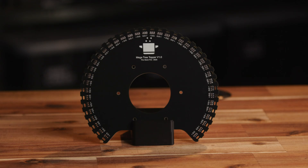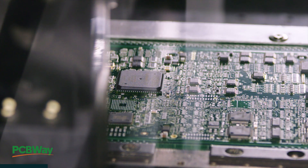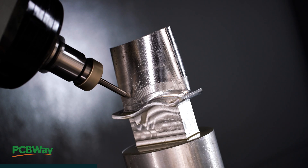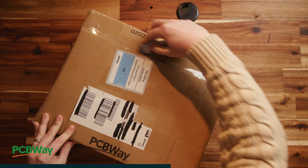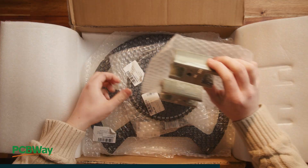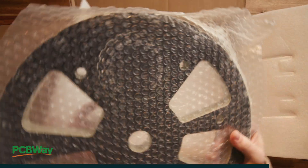These PCBs were made by our friends over at PCBWay. They offer all kinds of PCB assembly and manufacturing services as well as 3D printing and CNC machining. I've been using them for years and I've always been happy with their results. Their products are fairly priced and well made, and their service has always been exceptional. Check them out at the link below if you need some parts machined or printed, or need your own PCBs made.